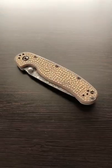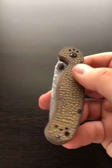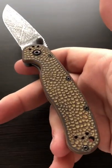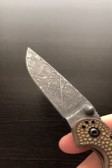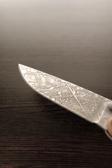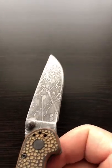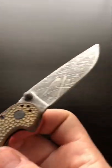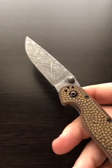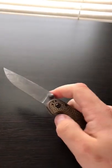There it is guys — the finished product, and I think it came out pretty nice. You can see the final finish on the blade — kind of hard to see with the lighting, but it's got a translucent, three-dimensional look, which is the effect you get with the different stages of ferric chloride acid-etching. It's grippier now, feels better, and I think it looks a hell of a lot cooler.